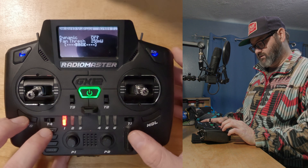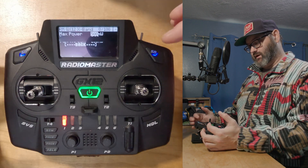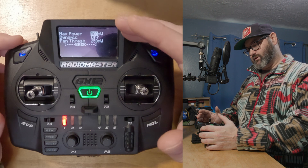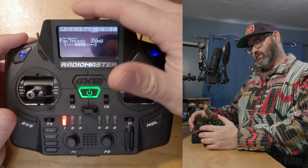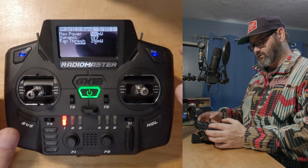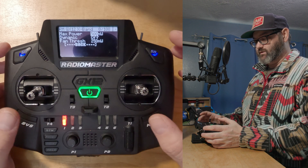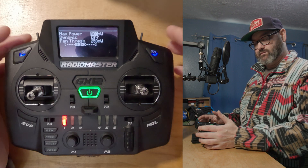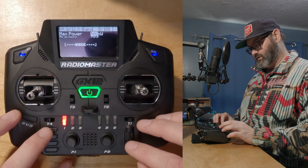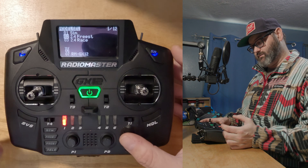Set TX power to 500 milliwatts with dynamics off. The reason not to go to one watt is that the signal from your radio will cause interference with the antennas on your goggles. You'll actually get better video range at 500 milliwatts than at one watt, even though you get less LRS range — but you can always change it up if needed. Now anytime you switch models on your radio it'll automatically switch LRS settings. Super simple, super easy.